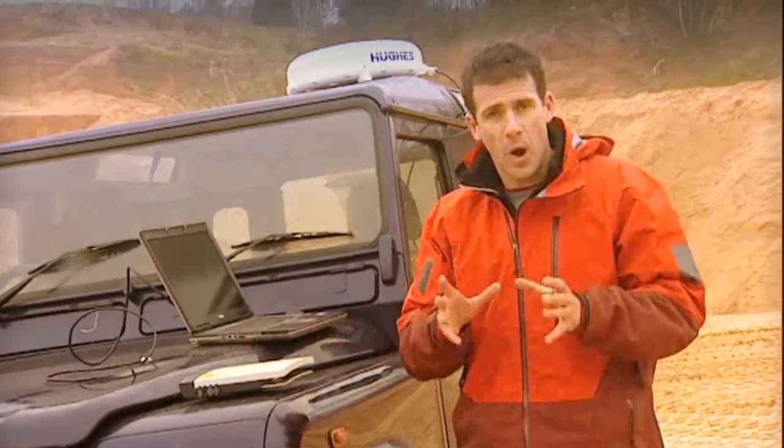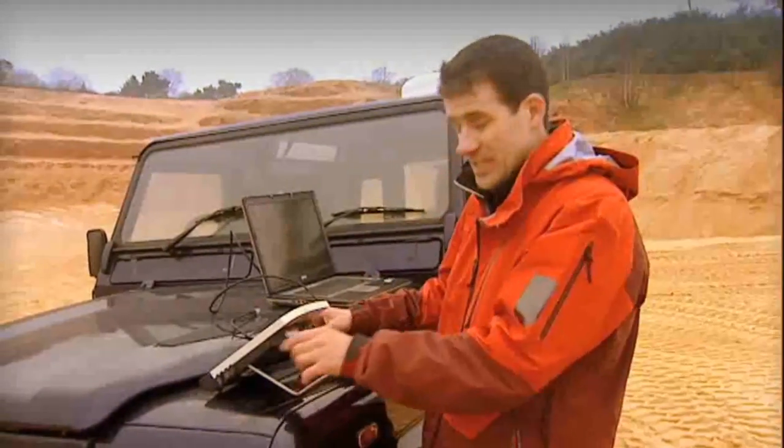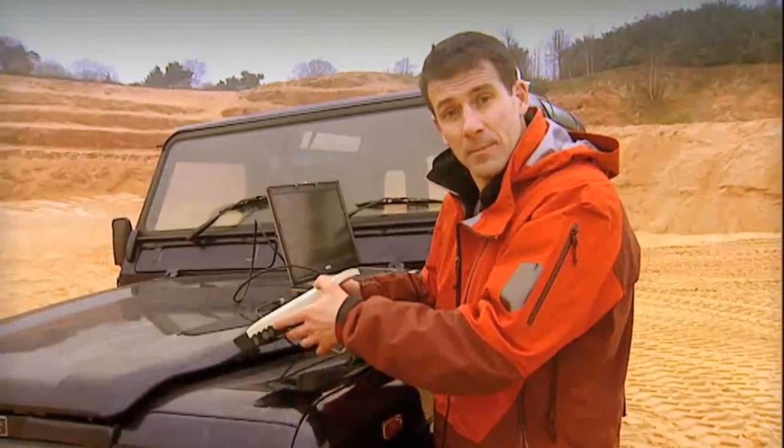Once I've acquired a GPS fix, the next thing is to connect to the Inmarsat network. I'm going to point the BGAN terminal to the satellite which covers my location. I have a couple of things to help me here — there's a small compass on the terminal and a beeping sound which tells me how strong the signal is. The quicker the beeping, the better the signal.